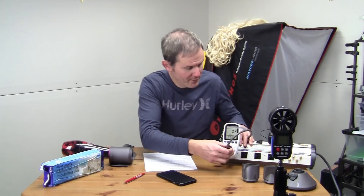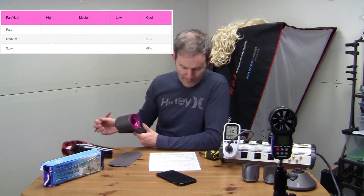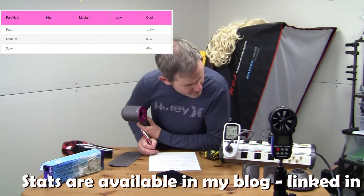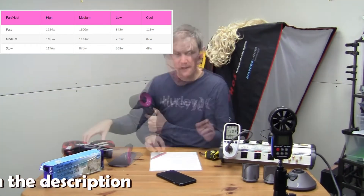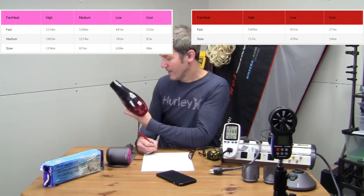For the first test, we're going to look at the wattage. I've got my wattmeter plugged in. Without it turned on, it consumes 0.3 watts. Slow and cool: 48 watts. Medium and cool: 87 watts. Fast and cool: 113 watts. Now comparing to the standard hairdryer — cool and low: 146 watts. That concludes the wattage test.